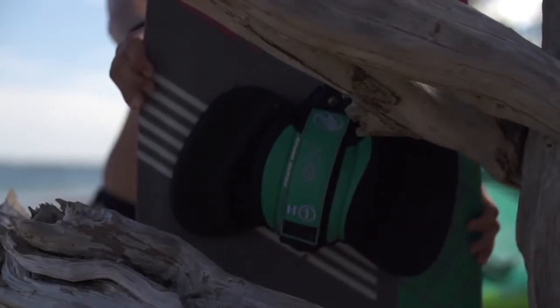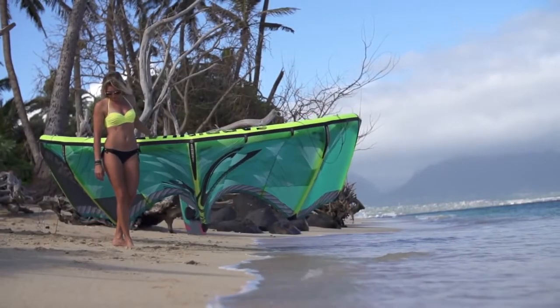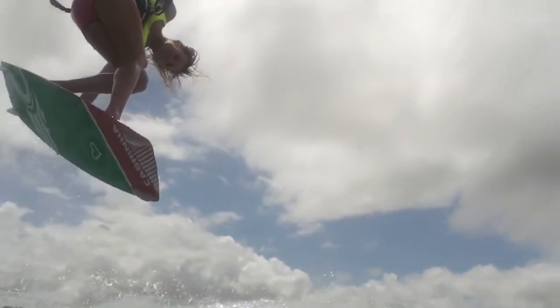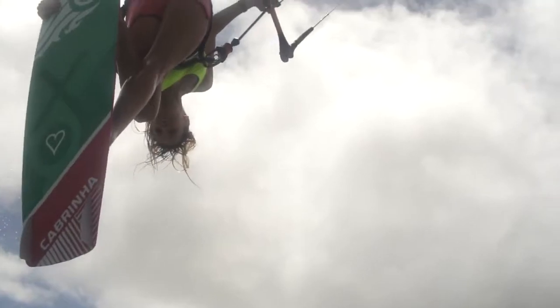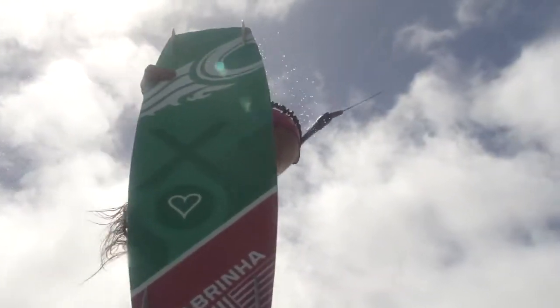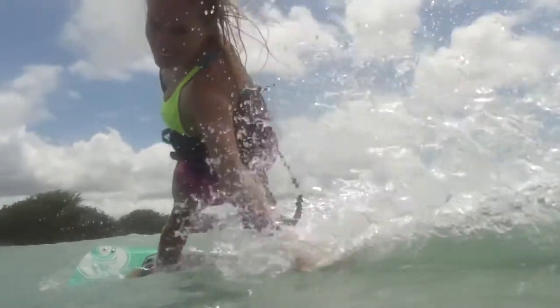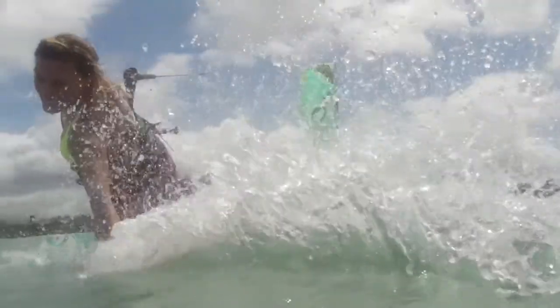The XO Signature Model is inspired by the one and only Suzy Mein. This board is not just a scaled down unisex model — Suzy's Signature Model XO is designed and built from the ground up specifically to suit her riding style as well as the needs of the growing population of women in kiteboarding.